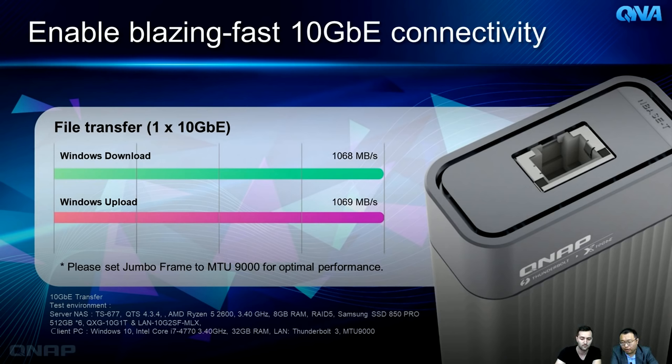Performance for the Thunderbolt 3 adapter: connecting to a Windows computer with jumbo frame set to MTU 9000, the speed is basically fully saturated — nearly 1000 megabytes per second, approaching the 10G maximum. This effectively transforms your Thunderbolt 3 port into a 10G network interface, giving your Mac or Windows machine access to your existing 10G network at lightning speed.